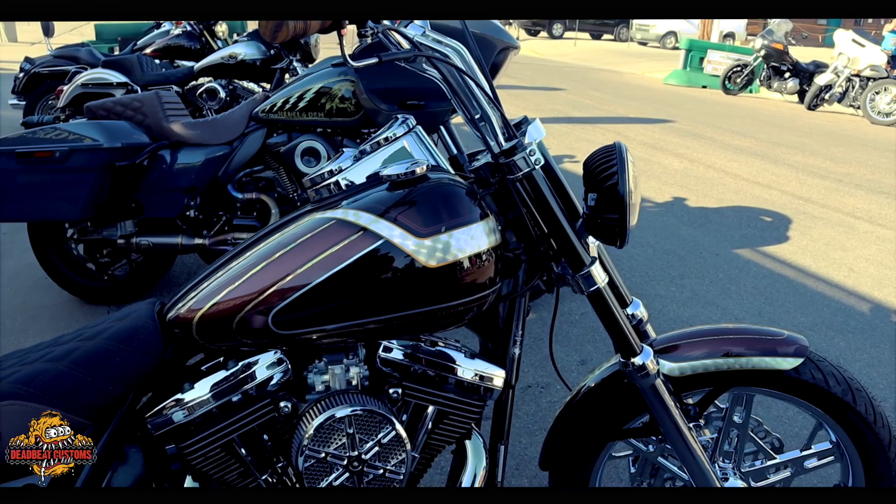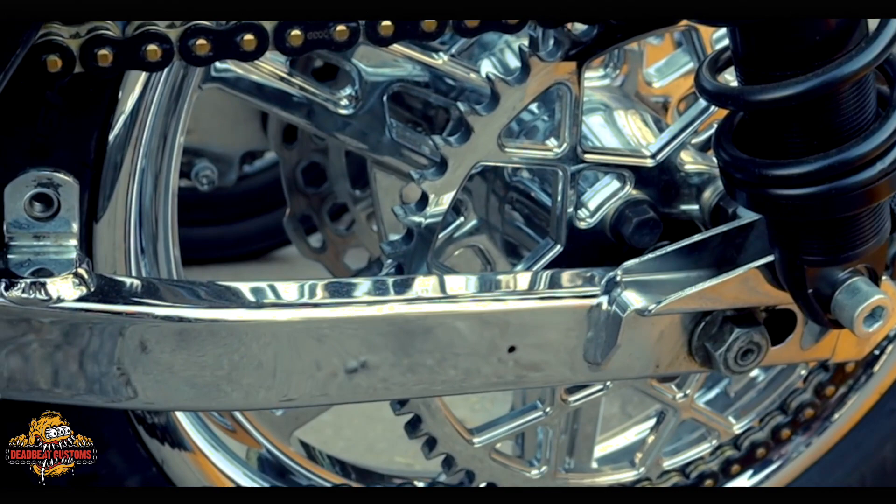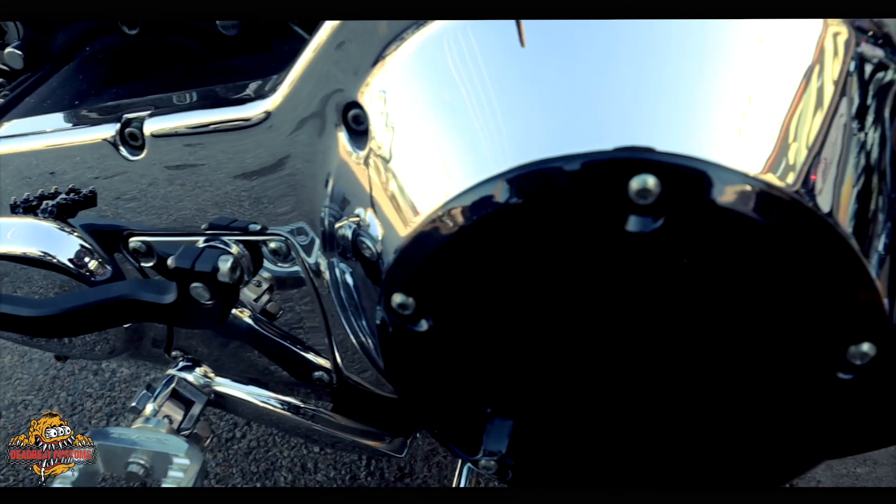Russ Warnemont fenders, Trask exhaust, SMT wheels, My Machinist risers — just some of the goodies — Custom Dynamics. It's a pretty rad bike, it came together good. Chain drive, Pro One black tubes and trees. She's a ripper.